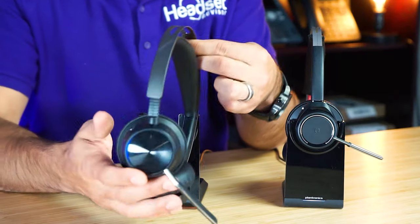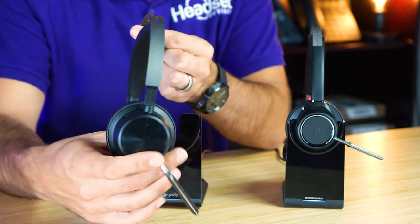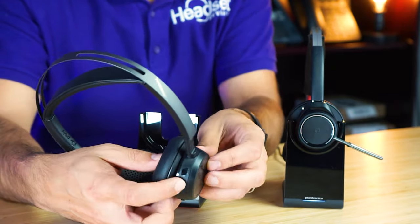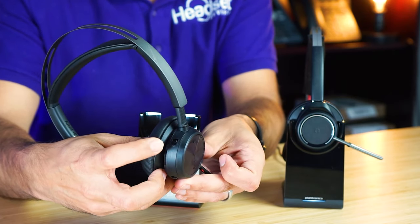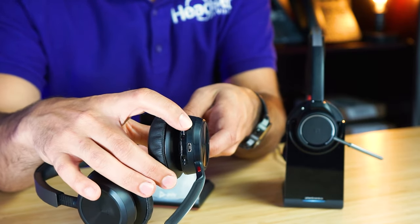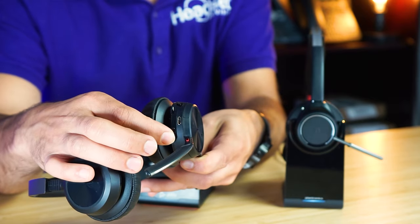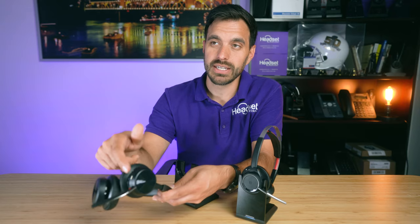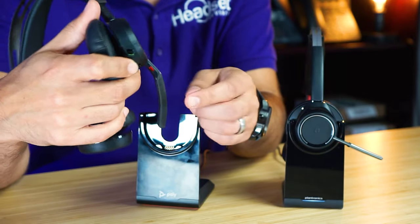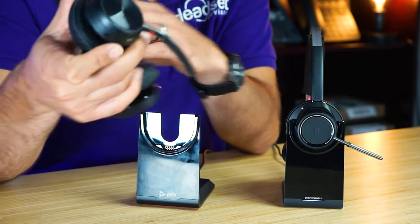Overall, the Voyager Focus 2 is a little bit easier since all your controls are on the right side. You have decrease volume, increase volume, answer and end calls, plus the switch on top to activate ANC at one level and then two levels. There's a power button on the side, and holding it enters pairing mode. You have a micro USB port at the bottom — you can actually use this as a fully wired headset if your battery dies. You also have a red mute button, and if you try talking while muted, dynamic mute alert will notify you.